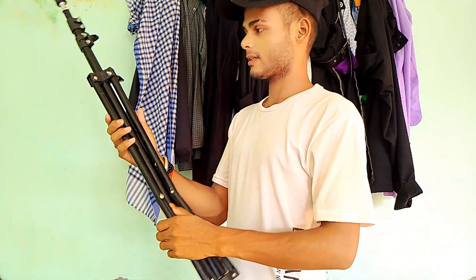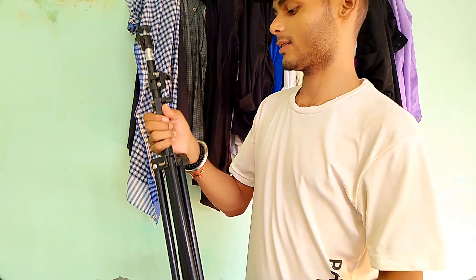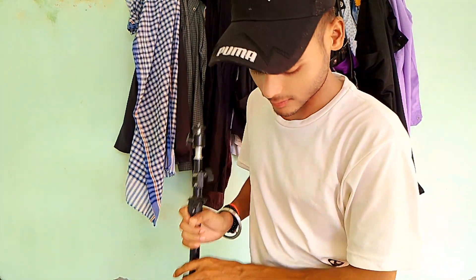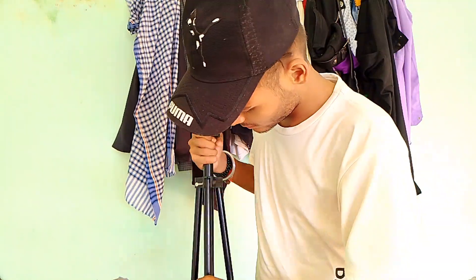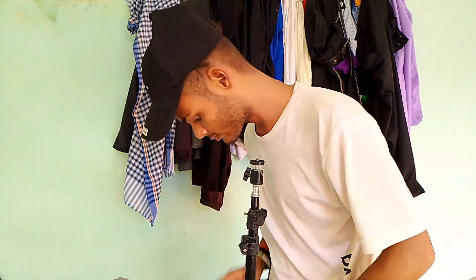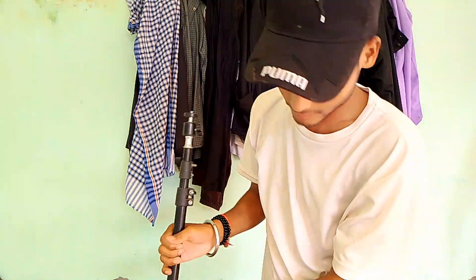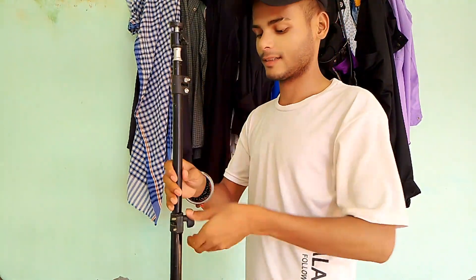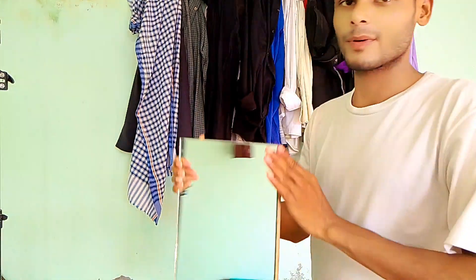Let's go. This is my stand, it has been with me many days. I met with my friends. So I will open it. Here is a mirror.